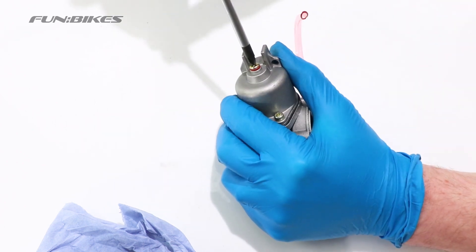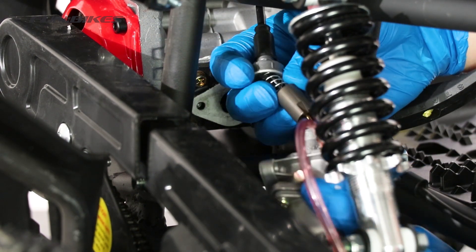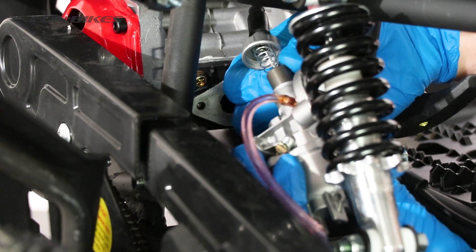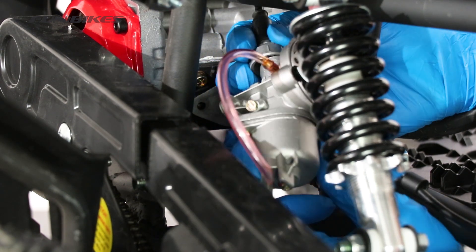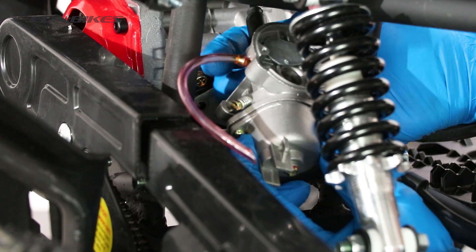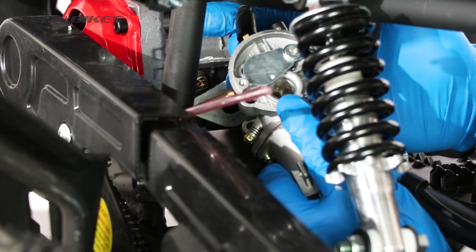We have now fully cleaned and serviced our carburettor and it is ready to put back onto the bike. The first thing we are going to do to reattach the carburettor is to slide the slide into the carburettor. You will see on the slide there is a small notch on it which needs to line up with the tick over screw side of the carburettor. This can be quite tricky to get into due to the size of the vehicle. Once it is fully pushed down to the bottom, re-tighten the top of the carburettor. Then check to make sure that the slide is moving up and down freely within the carburettor so that the throttle does not stick.